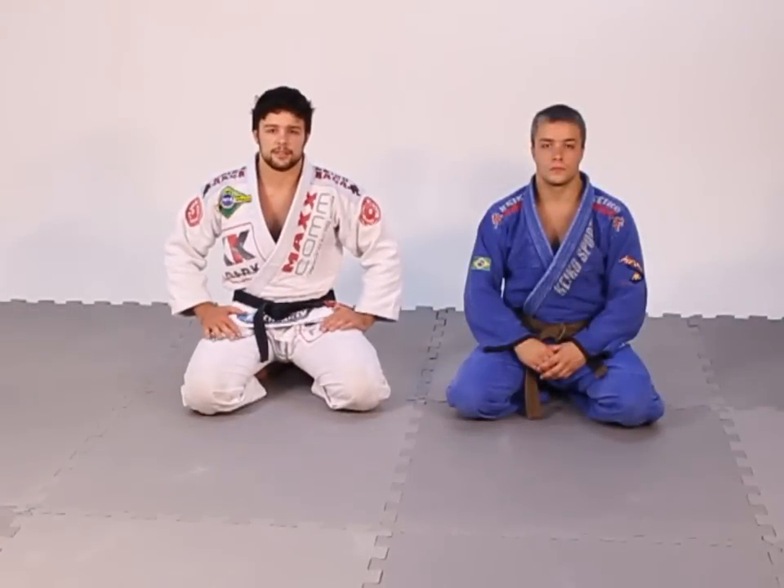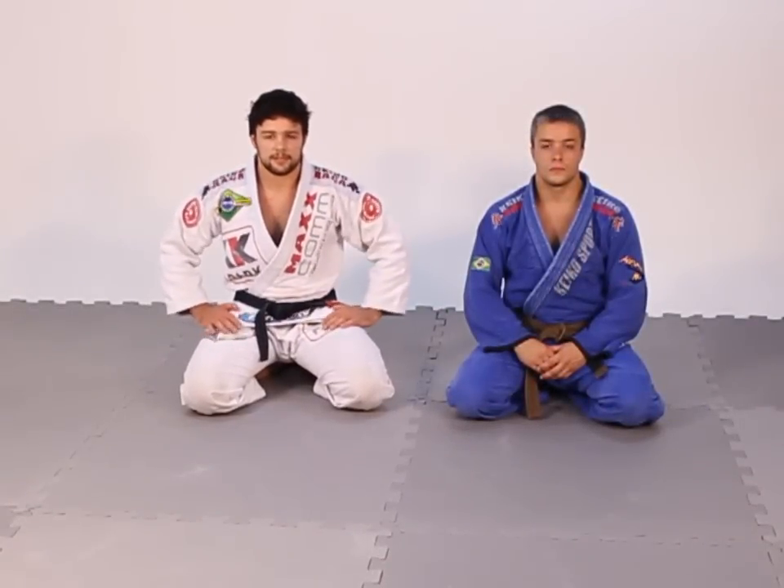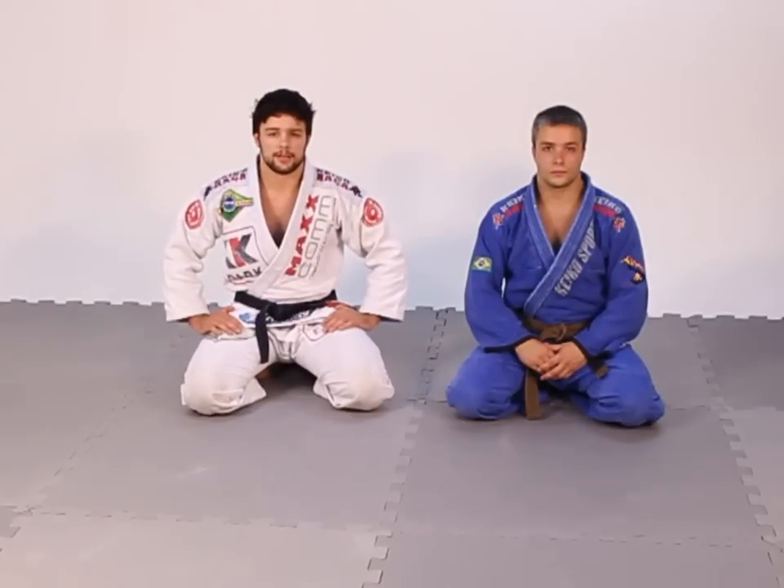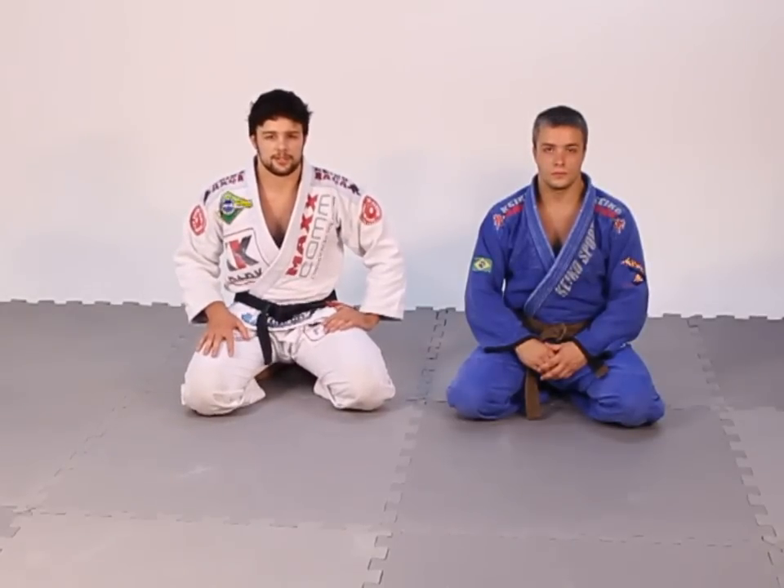Hi, my name is Tarsis Humphries. This is my brother Italian Humphries. Today I'm going to teach you guys a guard that I'm using a lot. I'm developing some positions.